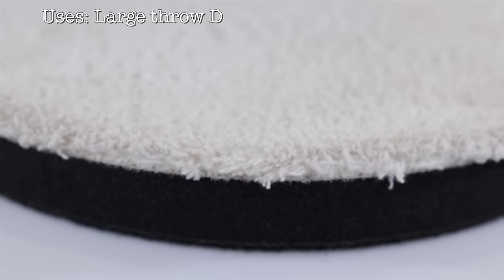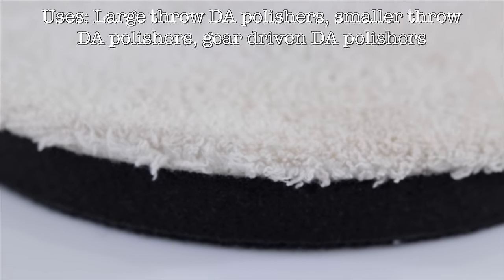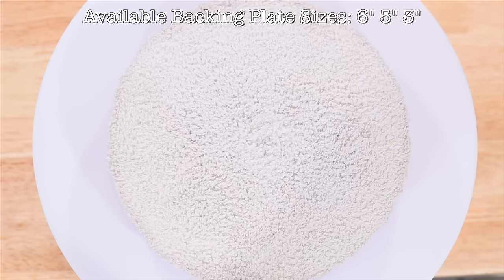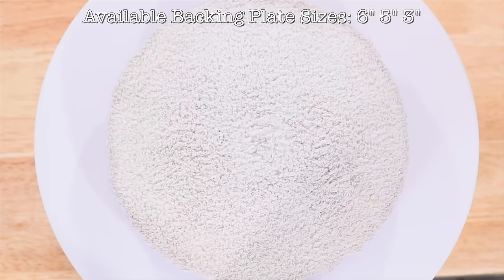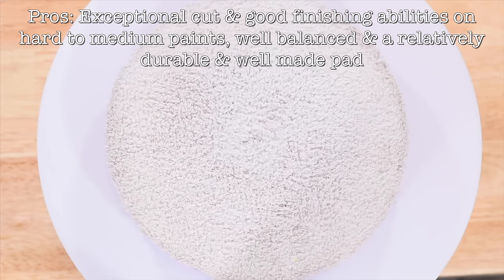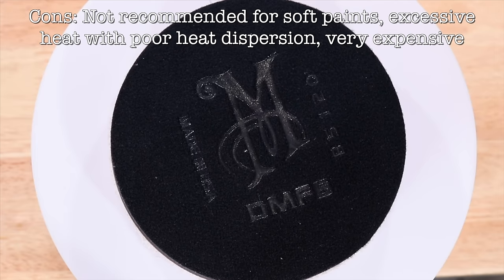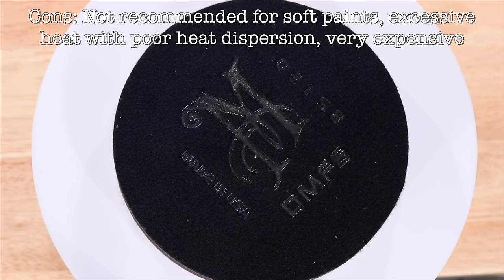But having said that, you could just cycle through more of these pads more often to allow them to cool down to try and combat that. So the pros of this pad would be that it cuts just as good, if not better, than almost any other microfibre pad, yet it still finishes quite good as a whole, especially on harder paints. The main con of this pad, as I mentioned, is the heat issue. But beyond that, at least for me locally here, it's the equally most expensive pad in this whole review.